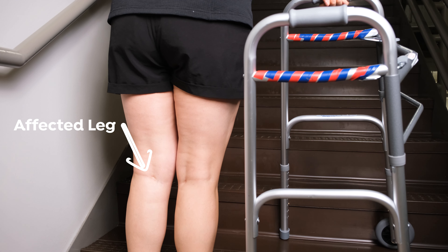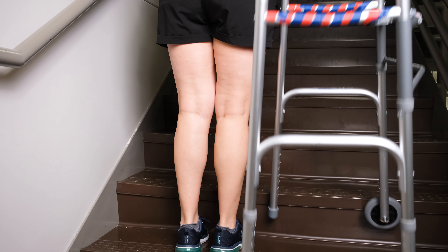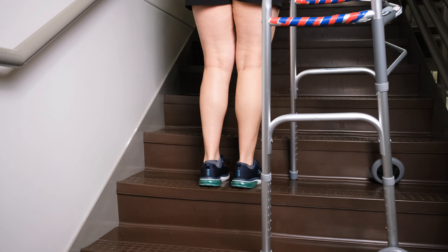Support your weight on the walker handle on the step you are advancing to. Step up with your non-affected leg, then bring your affected leg to the same step. Advance the walker to the next step and repeat. At the top, the walker can be placed normally and use both handles to support you, still advancing with your non-affected side then your affected side.